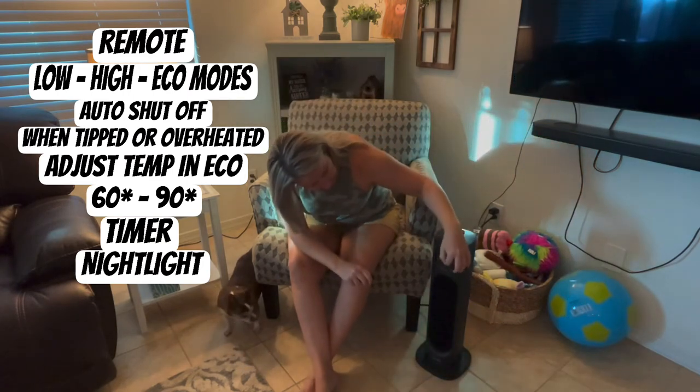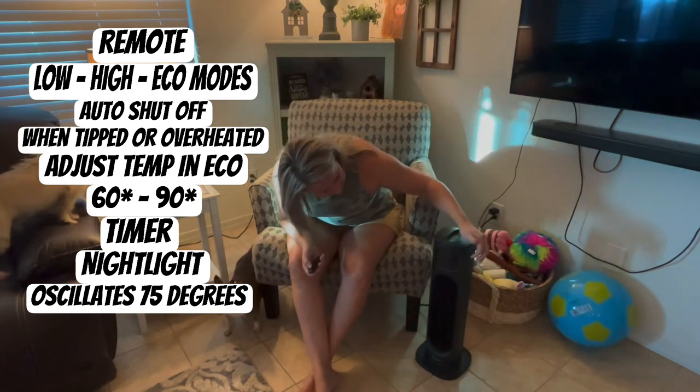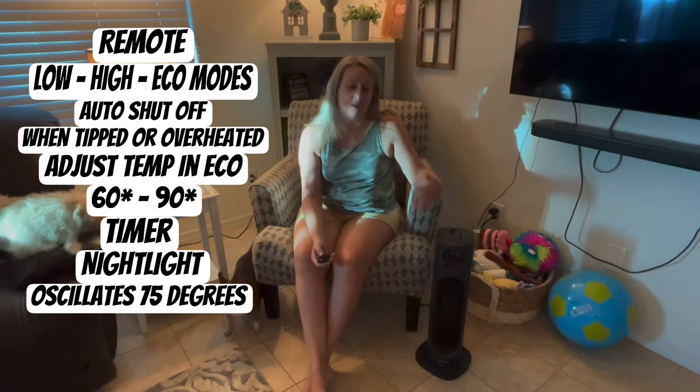It also rotates — it oscillates — which I thought was really cool. You hit this little button that looks like a little smiley arrow, and it will oscillate and move the warm air throughout the space.